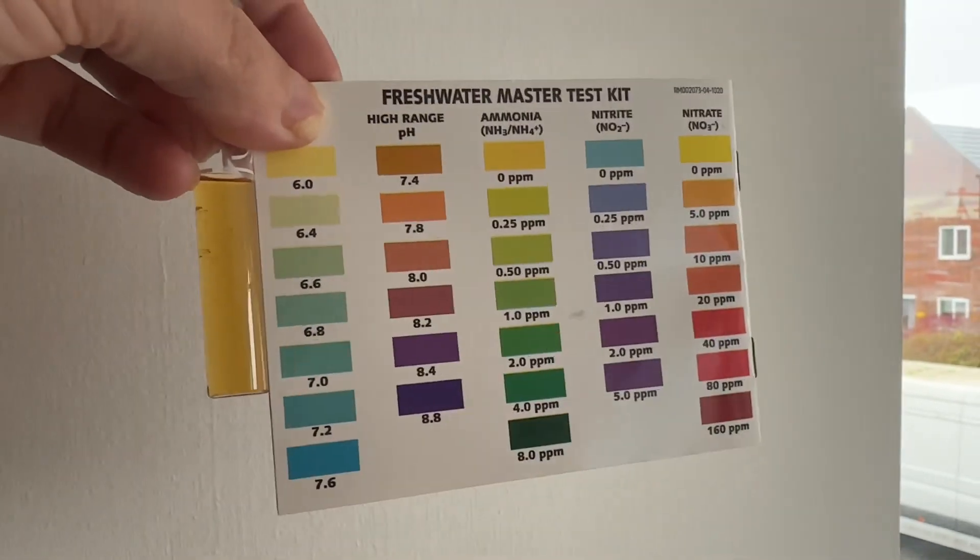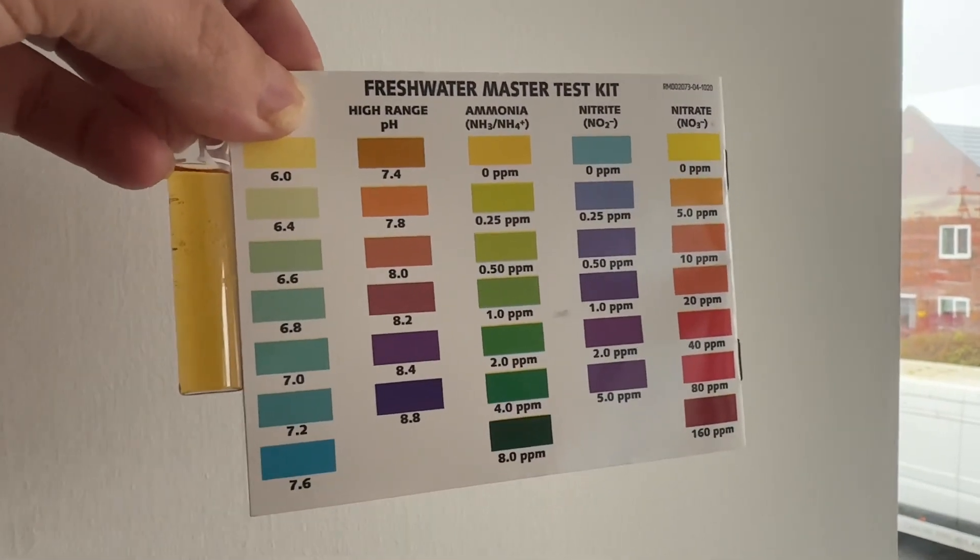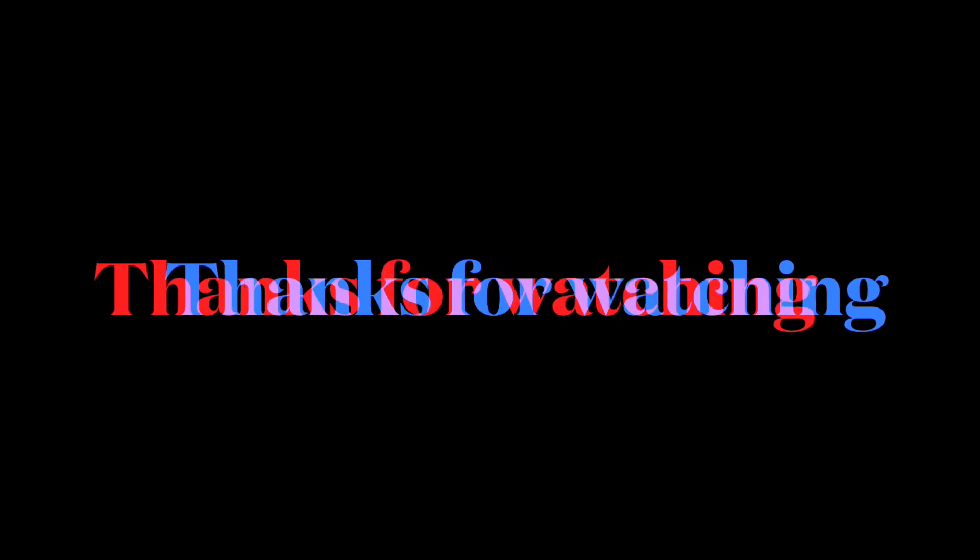That just shows you how bad these testers actually are. In conclusion: buy cheap, buy twice — don't buy cheap rubbish off Amazon.